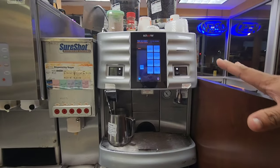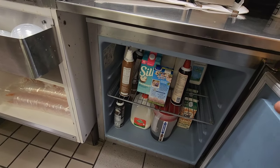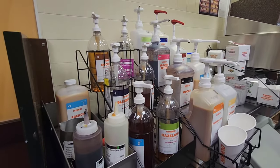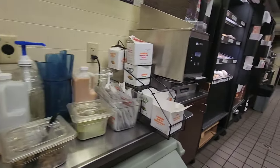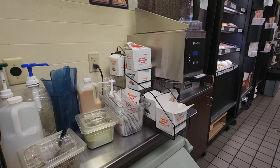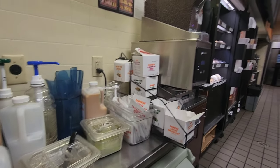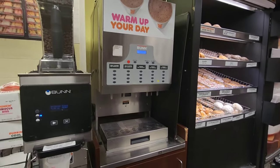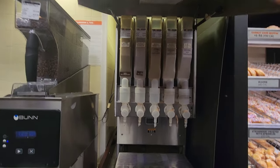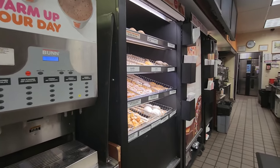This is our espresso machine for all kinds of lattes, macchiatos, and espresso — the bean is on top. This fridge we use for all kinds of milk: skim milk, almond milk, creamer — we keep them all here, along with all kinds of cold foam. Here are all the sweet and unsweetened flavors for the coffee. This is all the hot tea we use for customers — black tea, decaf, chamomile, green tea — all kinds of tea are here. This is our hot chocolate machine — we have to refill it every time; in cold season it's very busy.